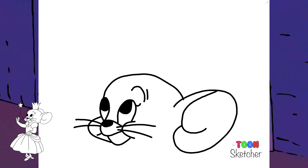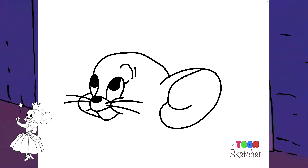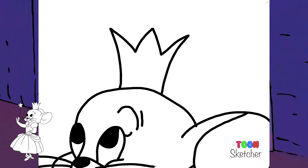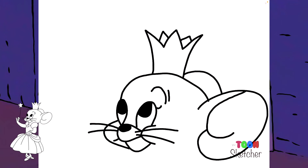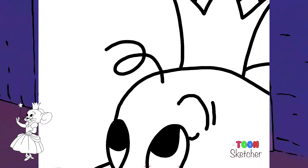She actually has a crown in this area right here, so I'm going to go ahead and do her crown. Then we'll do her right ear. Up here, this ear actually has one hair — a curly hair, right there.